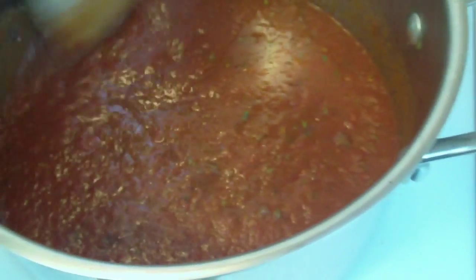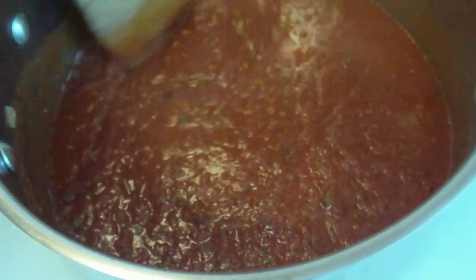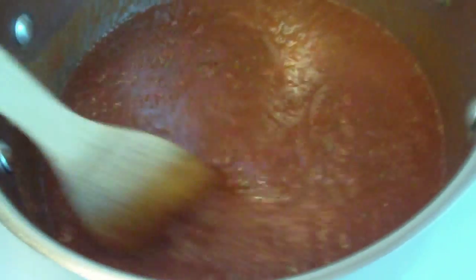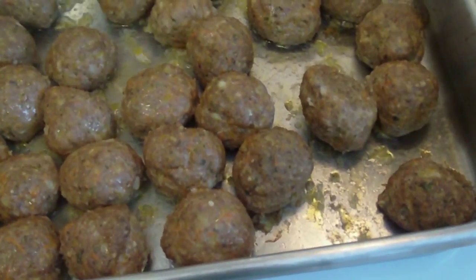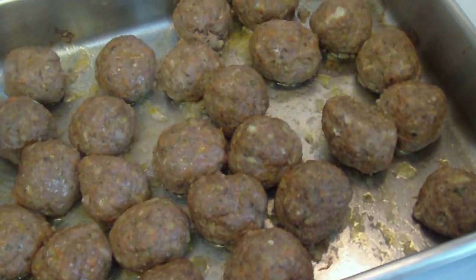My sauce has been simmering for about a half an hour. I'm going to taste it and readjust the spices to see if I need to add any more. I'm going to let it simmer for about another 15 minutes and then I'll add the meatballs to it. I just took my meatballs out of the oven — I let them bake for 25 minutes. They're going to continue to cook in the simmering sauce.